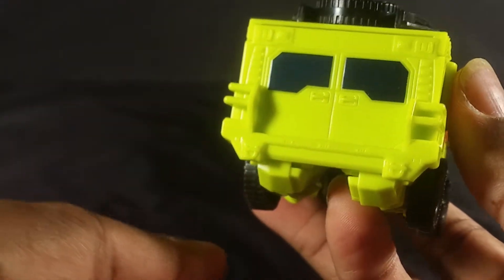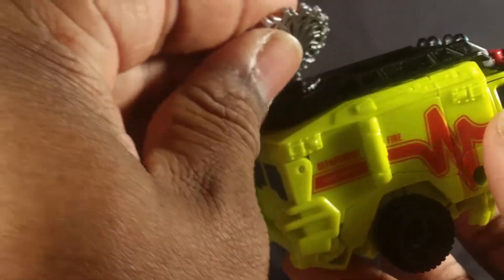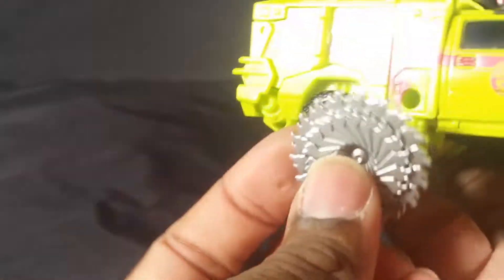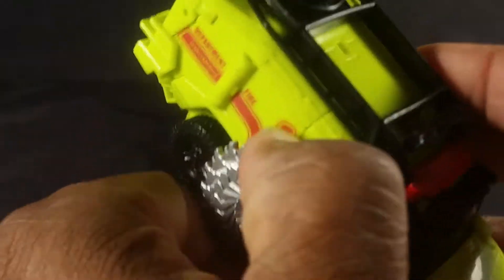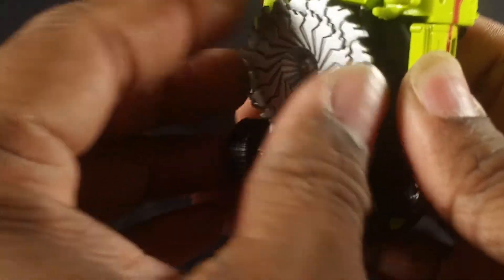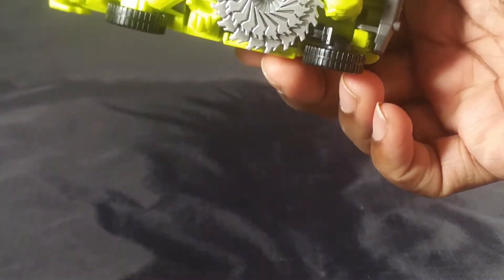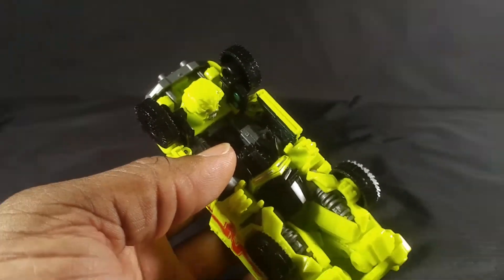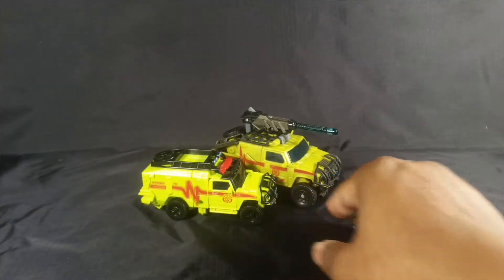They painted this light detail — luckily they didn't paint any other light details. This is what it looks like underneath. You can attach the saw blade right here into the tire — it sticks up and looks weird — or you can put it there and it still looks weird. It doesn't really peg securely anywhere. His wheel is turning because one of the panels isn't pegged in. The plastic is thin and thin plastic pegging is not a good idea.